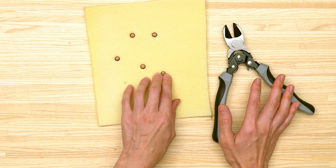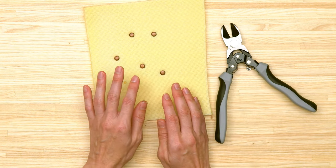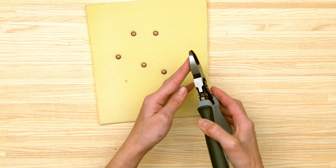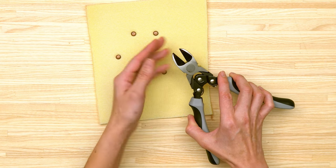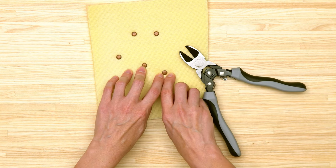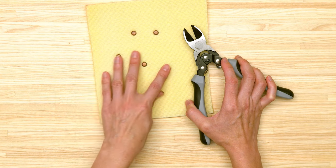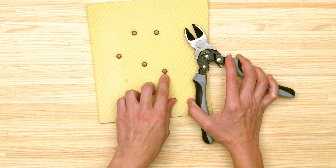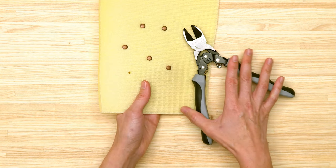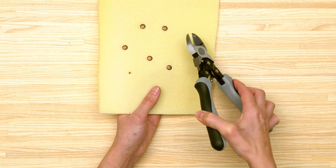If possible, remove rivets on the wrong side of the fabric. I tried it both ways — on the right side and on the wrong side — and it's definitely easier on the wrong side so you don't have to worry about snipping into your fabric. Even though the pliers are oriented to be flush against the fabric, if you do need to remove on the right side, push the fabric down and out of the way. I suggest making a little test swatch to practice.